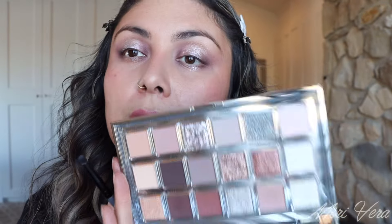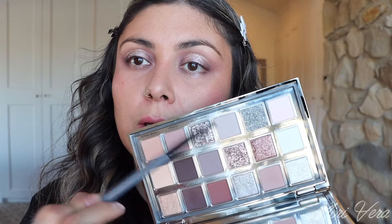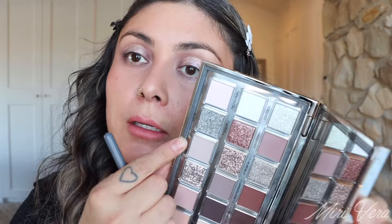Now for the inner corner — I have a couple of options: the white one, this pinky one, or this super light almost purple-gray. Let's try that one. This is the B2 from Blend Bunny. Yeah, that's perfect. Let me finish off and I'll be right back to show you the completed eye look.